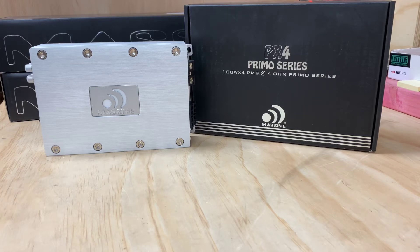Hi, it's Ashley from AB Sound Advice. Today we're doing a product preview on the PX4 Primo Series 100x4 RMS 4-channel amp from Massive Audio.